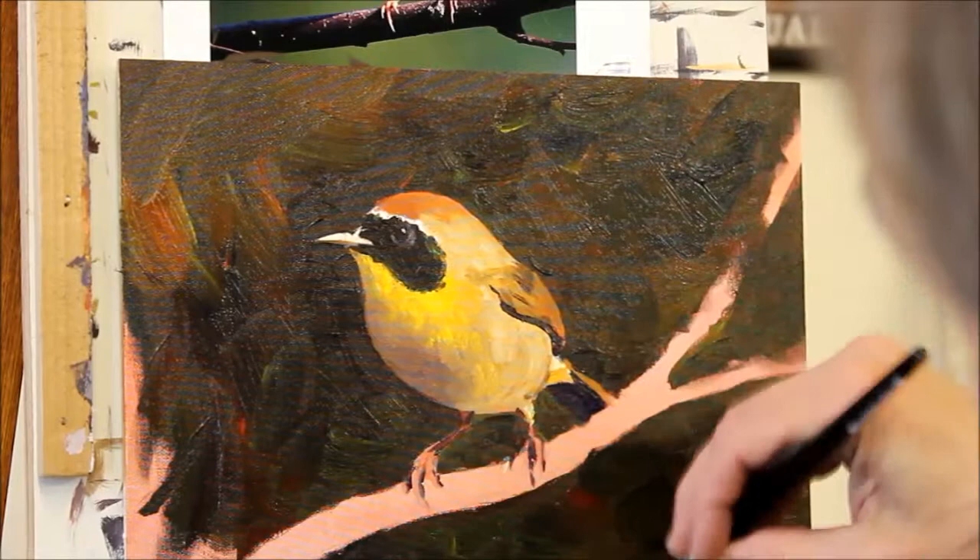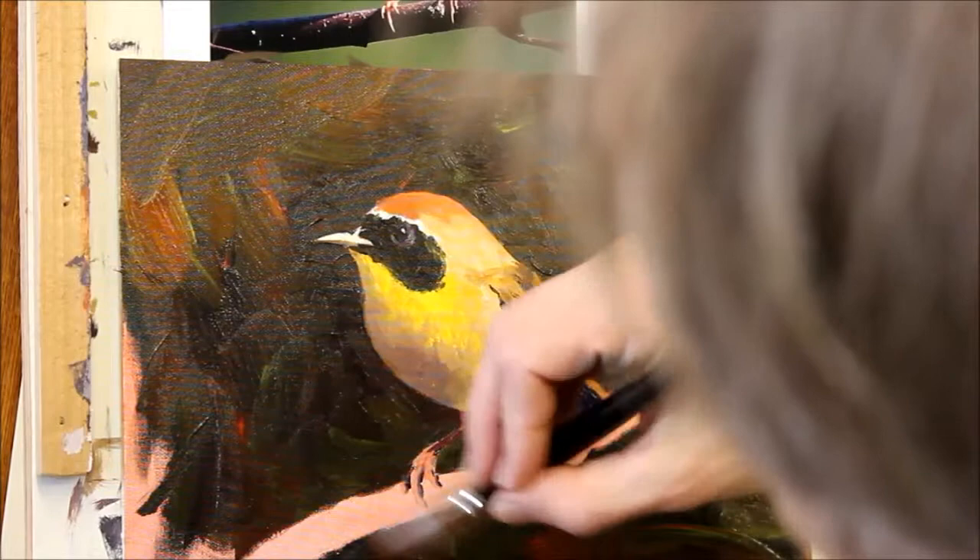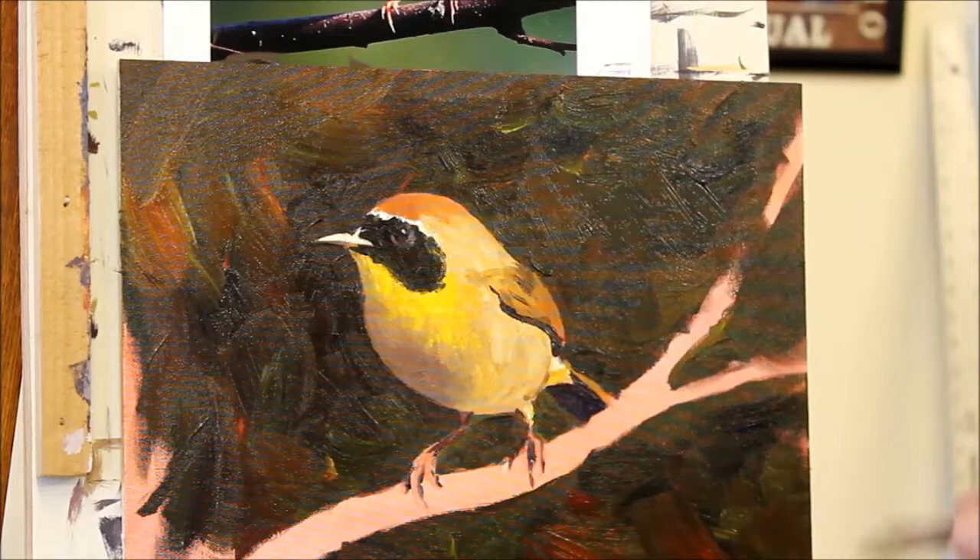I tend to think of watercolor as an almost out-of-control medium where things just happen. But you can make the same thing happen with oil and acrylic, and part of the way to do that is through the looseness that really big brushes give you.